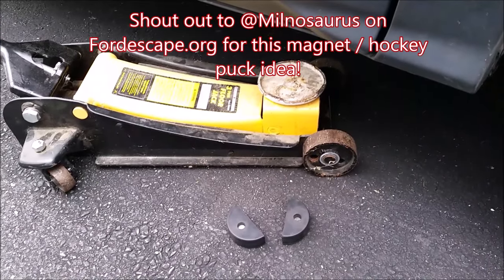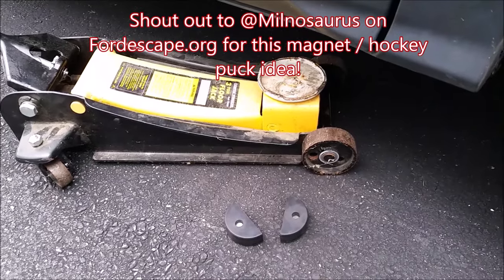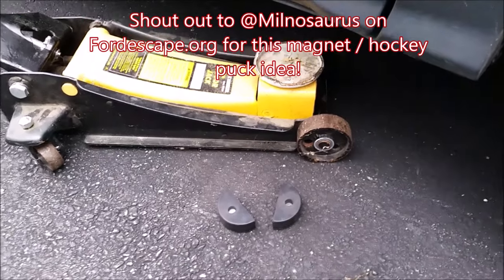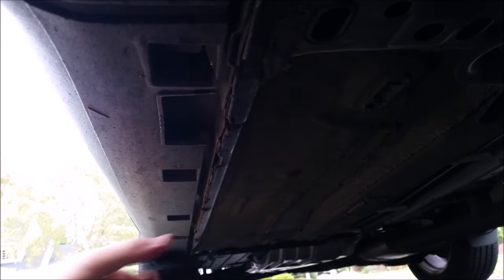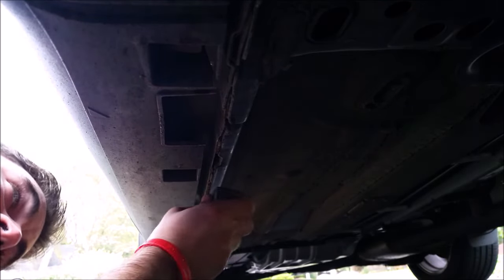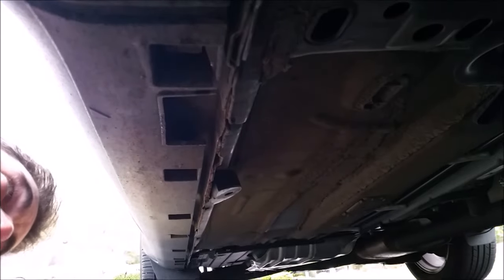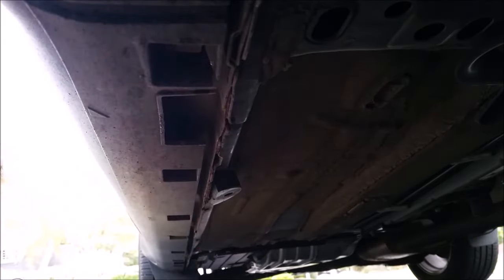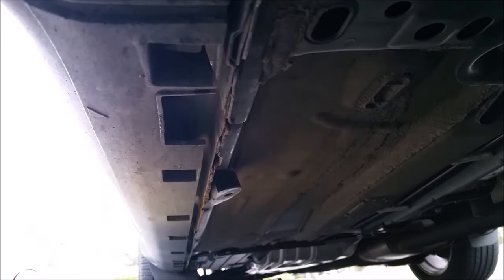If you'd really like to use a floor jack, try this trick with a hockey puck: cut it down the middle and you'll have a spacer to put on top of the flat surface behind your pinch weld. The magnet helps because you can go anywhere along the inside of the pinch subframe, stick it on there, still leave room for your jack stand, position your floor jack, and go.